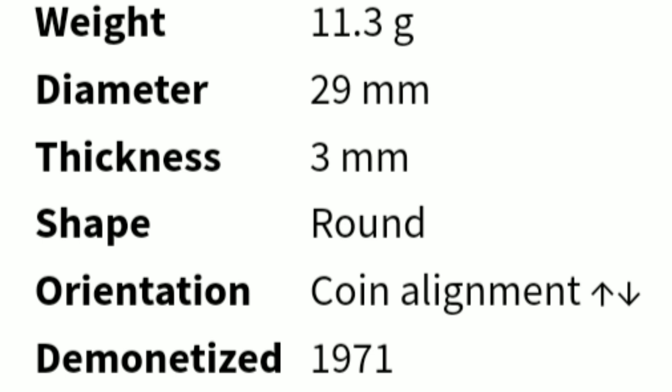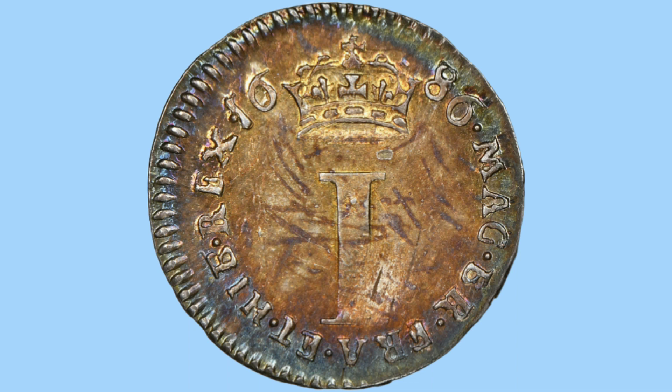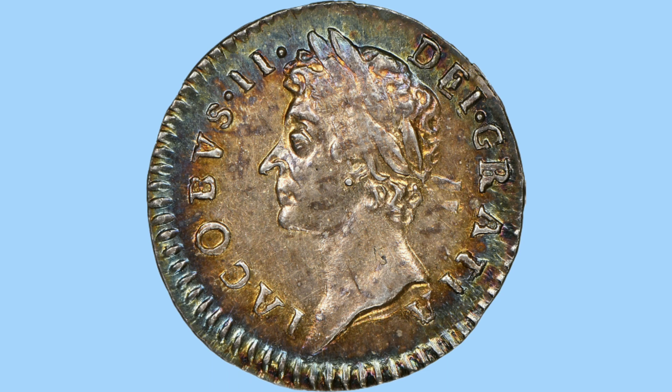Moving on to the penny coin, we return to silver coins from the copper and tin. This is a silver penny from the reign of James II, and this one has been very much toned so the silver colour isn't as visible. We see the Roman numeral I underneath the crown, with a date either side and the legend around. On the obverse, there's a big change — James II's portrait is now facing to the left. He's still wearing a laureate crown, but this time the portrait cuts off more at the neck, not showing his shoulders.